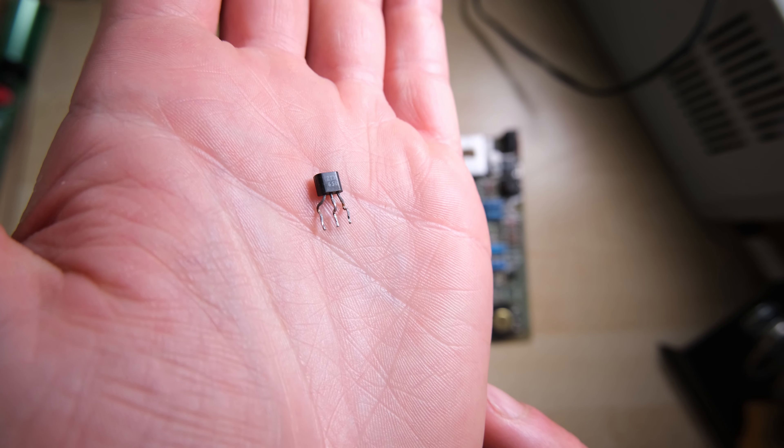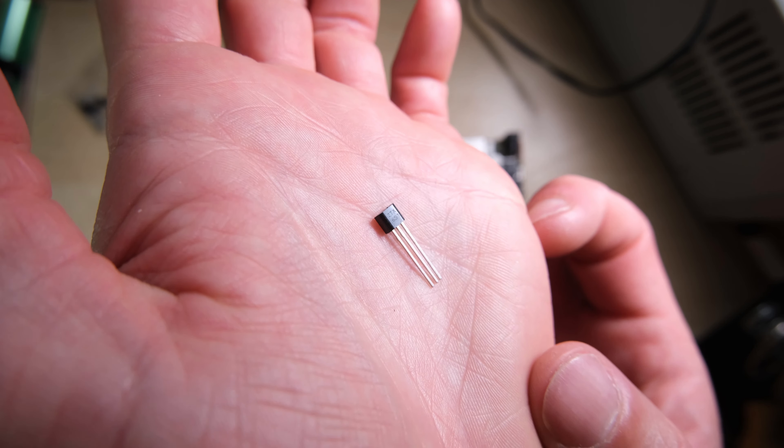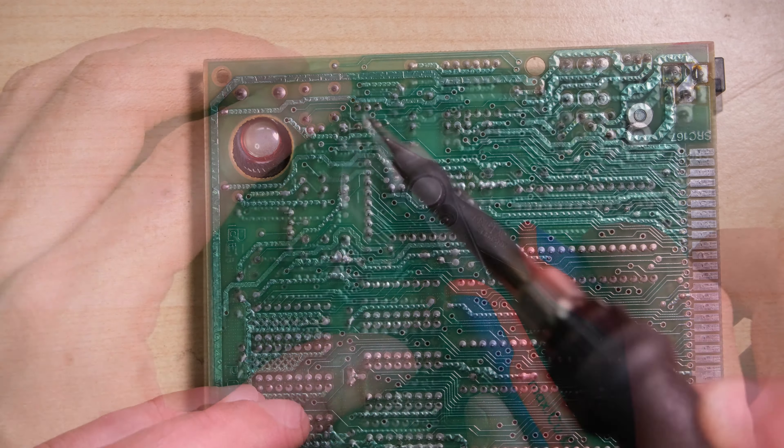Here's our broken transistor — ZTX650 — we're going to replace it with a ZTX651. These are like for like, so we don't need to worry about reversing the orientation or anything like that.